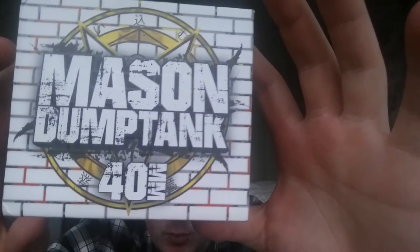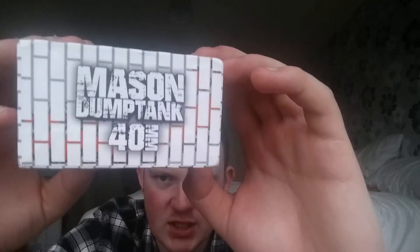Before we dive into the tank, let's take a look at the packaging, which I really do like. It says Mason dump tank 40mm on the front, Mason 40mm on the side, and Vapor Gate on the back. It holds about 17ml of juice, and without the chimney it holds way more — and yes it does just say 'way'. It has a spin top juice fill, two post configuration, unique juice channels for no leak wicking, and adjustable airflow control.